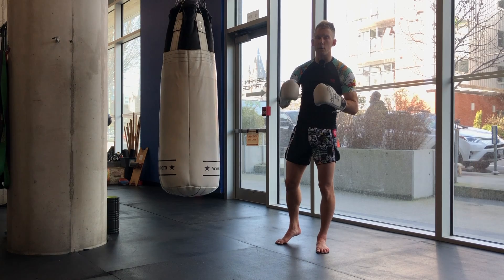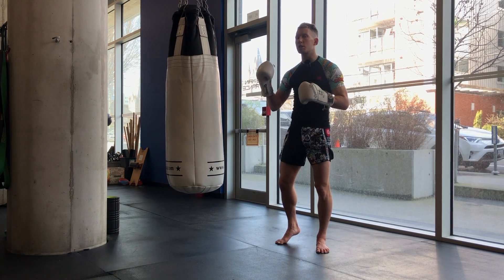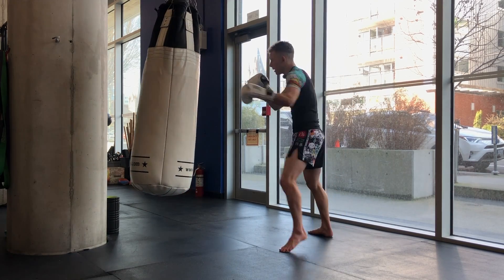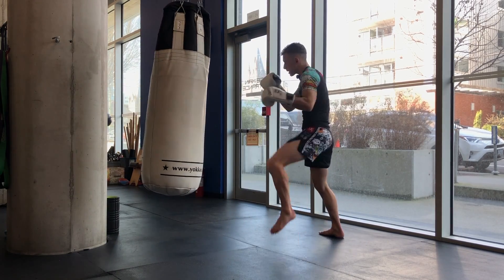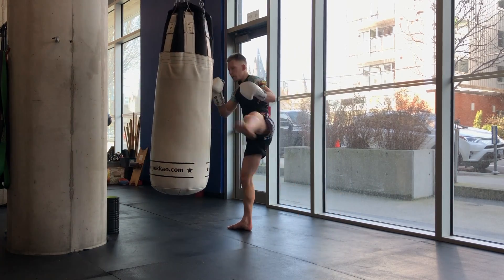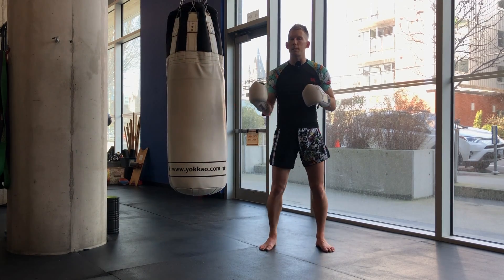When we start mixing all of this together, it makes for very nice-looking bag work that is much more similar to sparring or an actual fight. You're hitting away, the bag is coming — stop it. Hit the bag a couple times, long guard, catch. You're tracking it, moving around. You want it to stop — step to the side for the round kick. There are so many things we can do to pause this bag.